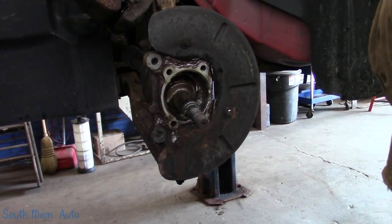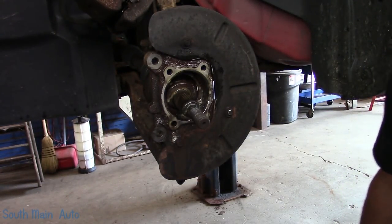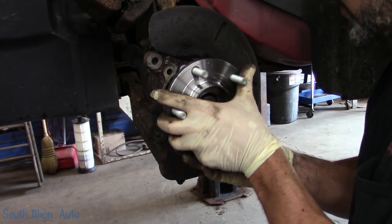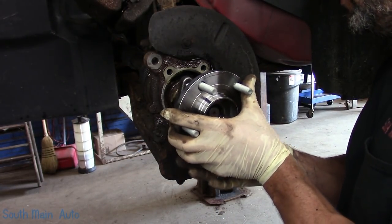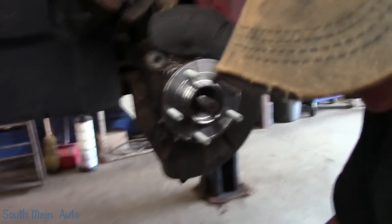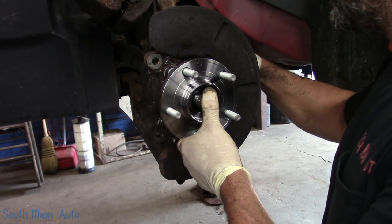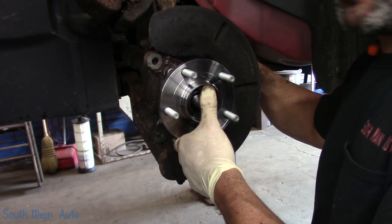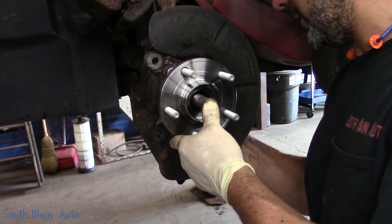I got a new bearing here from NAPA. There's the number in case you're doing this yourself. Want to get an SKF bearing? This one is Korean. This one does have the pickup ring for ABS even though this is a non-ABS vehicle. They don't really give you the option when purchasing them. However, I've found that sometimes the ABS bearing is $20 cheaper or so than a non-ABS bearing.